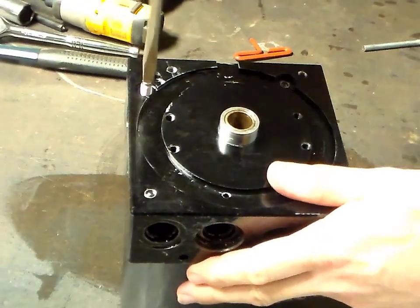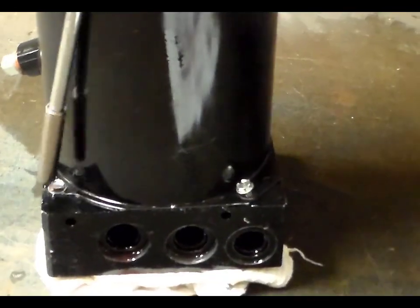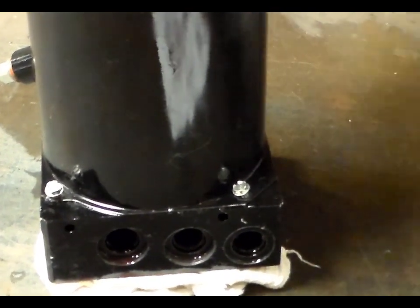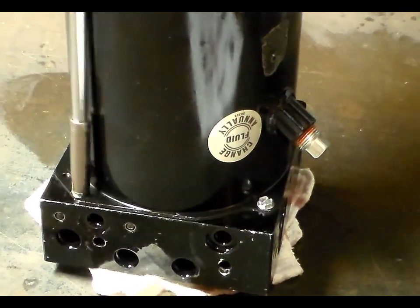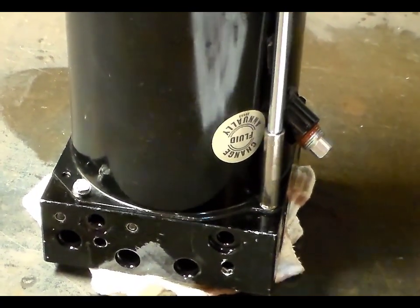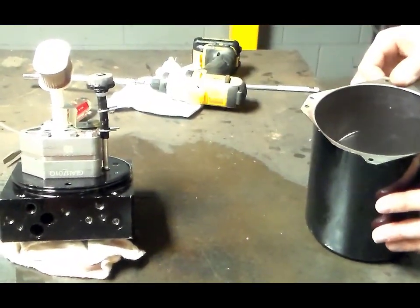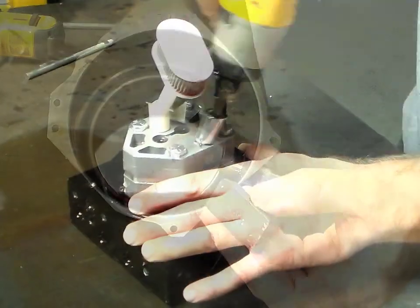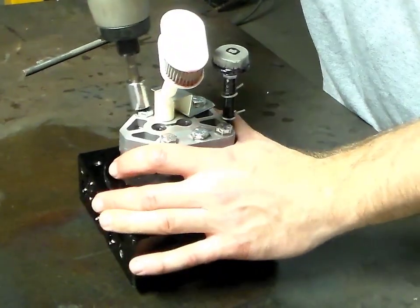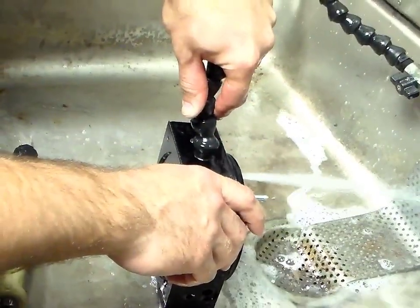Remove the quill assembly from the valve block. Next, unscrew the four machine screws that hold down the reservoir can and remove. Take out the magnet from inside the reservoir can and set aside for cleaning. Remove the pump from the valve block and take off the filter. Once all components are removed, wash each component in the parts washer. Be sure to flush out all the cavities in the valve block.